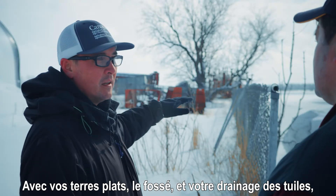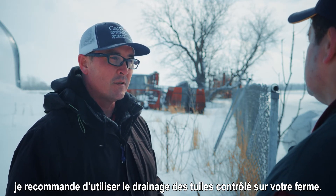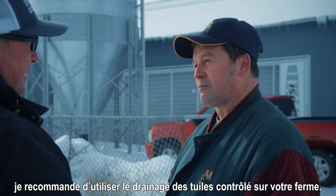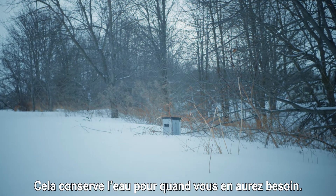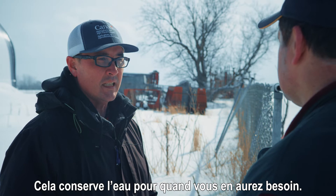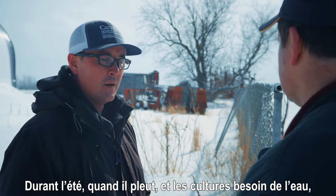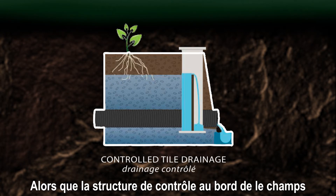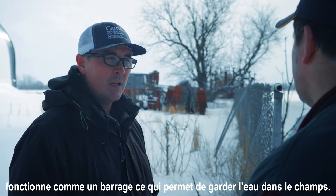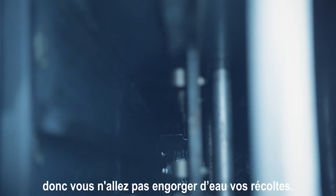With your flat fields out here and the ditch back there and your fields tile drained, I would recommend controlled tile drainage as a practice to put on your farm. That involves installing a structure at your outlet. What it does is it conserves water when you need it. So during the summertime when you get a rainfall and those crops could really use that water, rather than that water draining out down the drain, you can conserve that water and allow your crops to utilize it. It acts like a dam and keeps the water in the fields, but it also allows the excess water to drain out, so you're not going to waterlog your crops either.